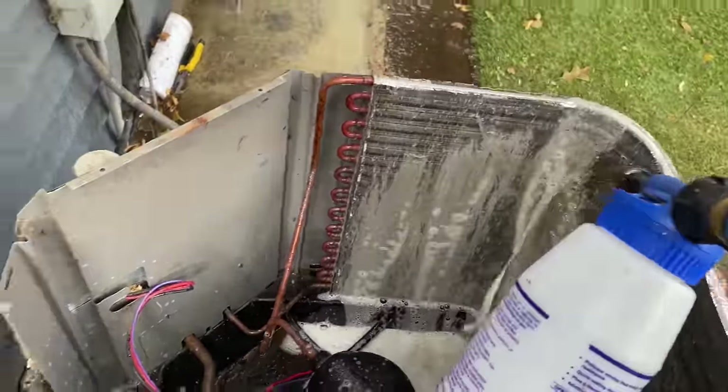I rinsed off all of the panels, the condenser fan motor shroud, and the assembly on top. Now I'm working on the last side of my coil, and again, I'm rinsing from the inside out. The reason why we're doing this is because when this condenser fan motor comes on, it's bringing in air from the outside. So all that dirt is attracted on the outside of the coil, not the inside of the coil.